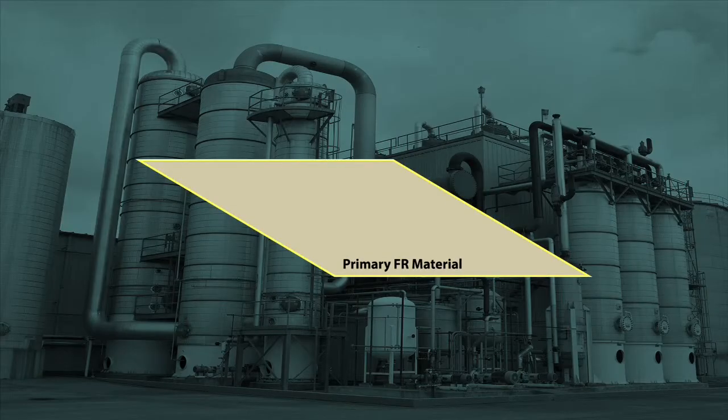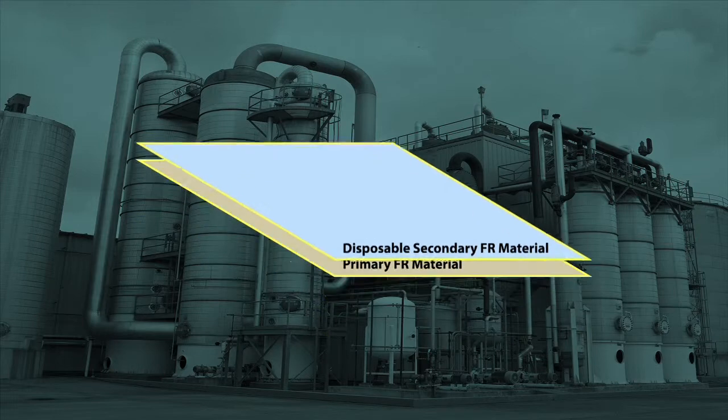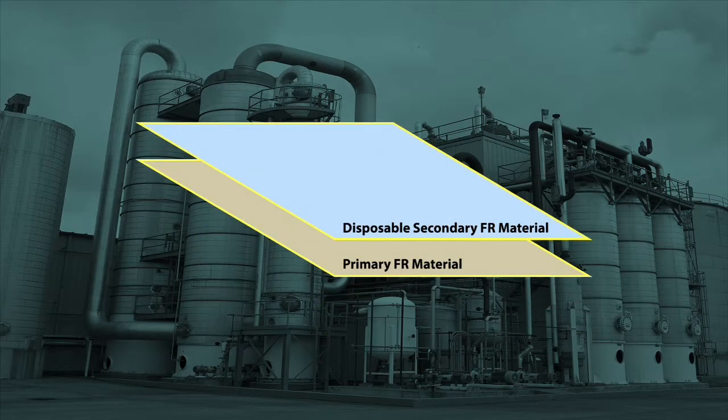We begin by placing a sample of the secondary FR disposable garment over a sample of the primary FR woven garment, just as it would be used in the workplace. These swatches are then placed over white blotter paper, which is used to simulate the wearer's skin.